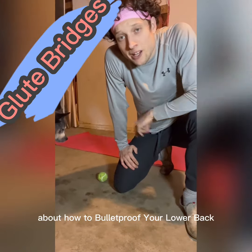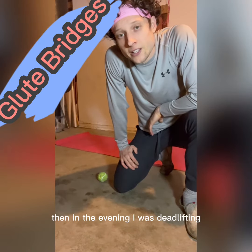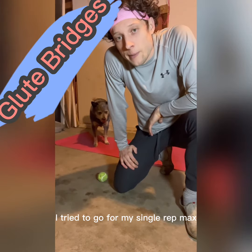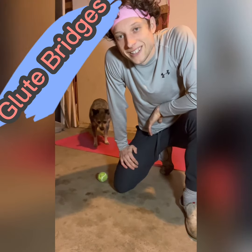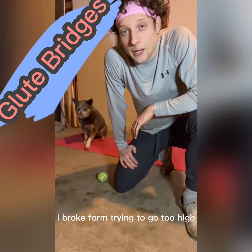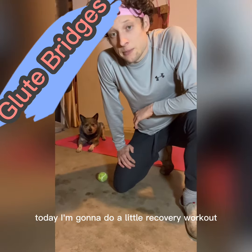Yesterday I made two videos about how to bulletproof your lower back, and then in the evening I was deadlifting and tried to go for my single rep max and hurt my lower back. Kind of ironic, but it goes to show you that you have to stay within your means — I broke form trying to go too high. Can't fly too close to the sun.